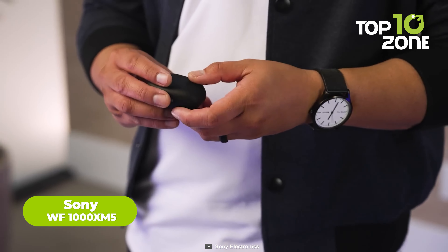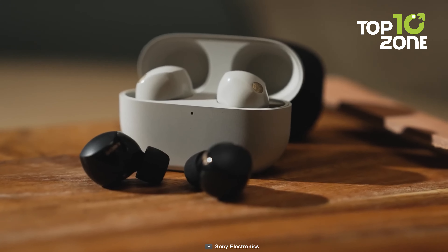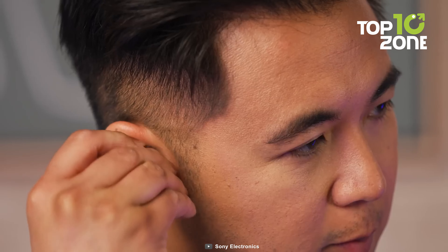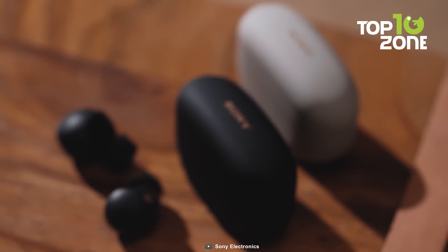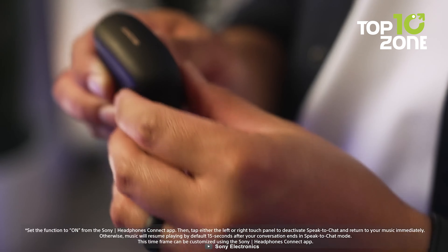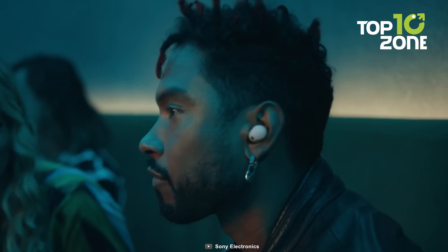If you want to enjoy your music, podcasts and videos on your Galaxy Z Fold 5, you'll need a pair of wireless earbuds that can deliver high-quality sound and noise cancellation. The Sony WF-1000XM5 is a perfect pair — they have a sleek design and a comfortable fit that blocks out external noise. They also have powerful sound and balanced bass, a long battery life with a fast charging case, and touch controls to adjust volume, skip tracks, answer calls and access Google Assistant or Alexa with a tap.